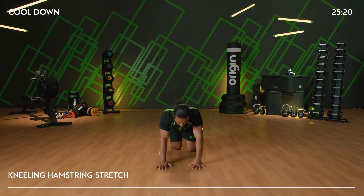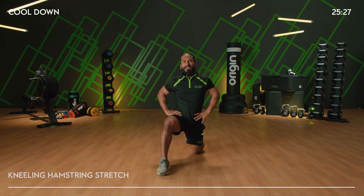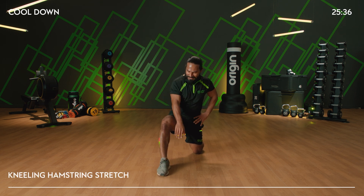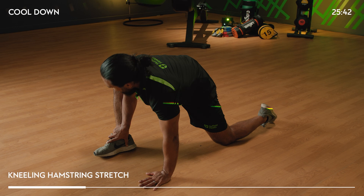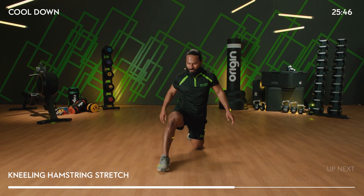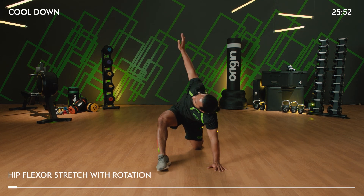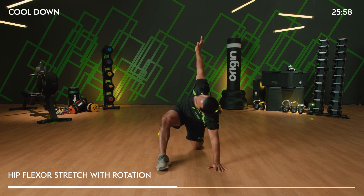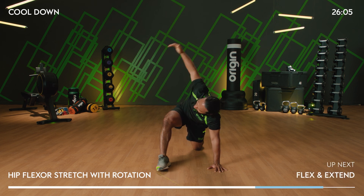Slowly come down — repeat on the other side, ladies and gents. Nice long stride, stand nice and tall. So much jumping, so many burpees in that. Lots of legs, lots of core. Hand holding the inside of the ankle, push the elbow into the knee joint, left hand down. If you can't feel it, just take a longer stride. When you're ready, lift up that hand and rotate, looking at your hand — you might find you've got more mobility on one side than the other, that's fairly normal. Slowly come back down.